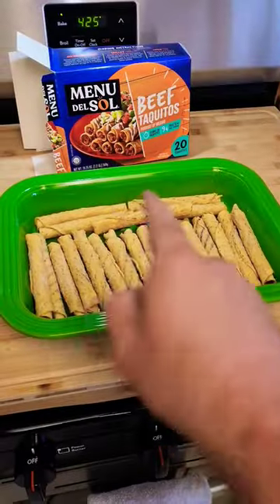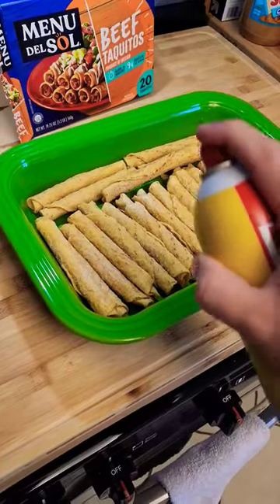Pour Man's Comfort Food — the laziest of lazy enchiladas, using dollar store ingredients. Lay out your beef taquitos, optional step: pre-cook them for like five minutes.